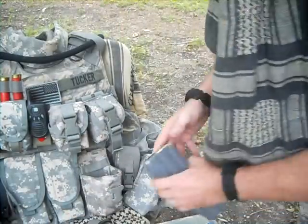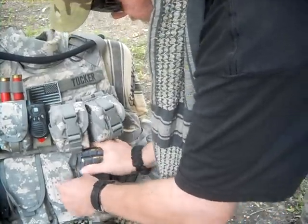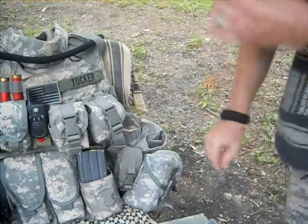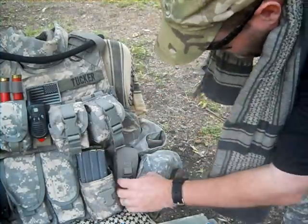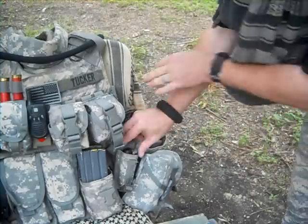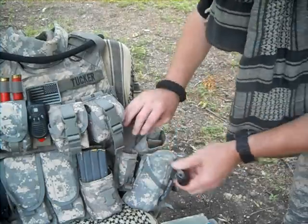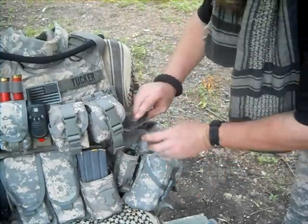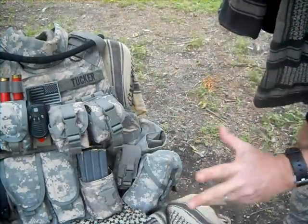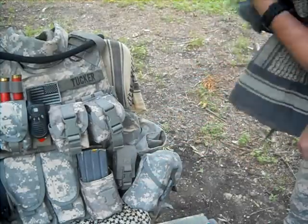I'll just put these M4 magazines back in. Over here, this is a Gerber sheath, but I don't put anything Gerber in there — I put my Coast 4-Lite LED in there. It fits perfectly. Most of the stuff I have on here is just for illustrative purposes; it's just what I came up with this morning.